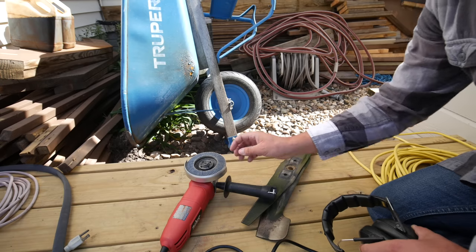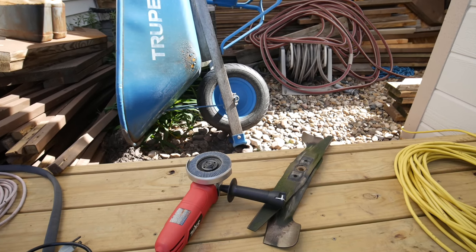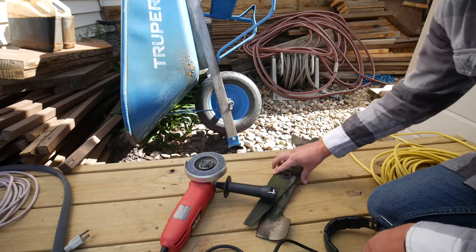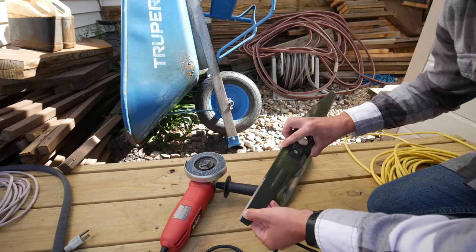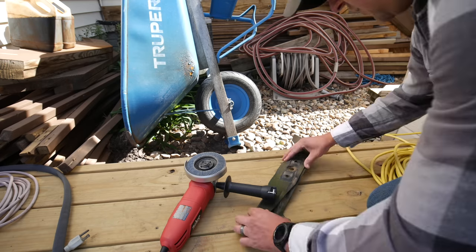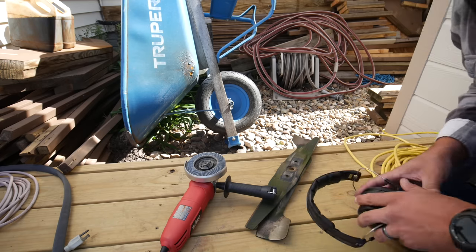I've got a flap disc on here and I'm going to use that — it does really quick work of touching up and sharpening blades. These look pretty good with no major nicks, but they definitely need sharpening. It's an easy and quick method of getting that done.